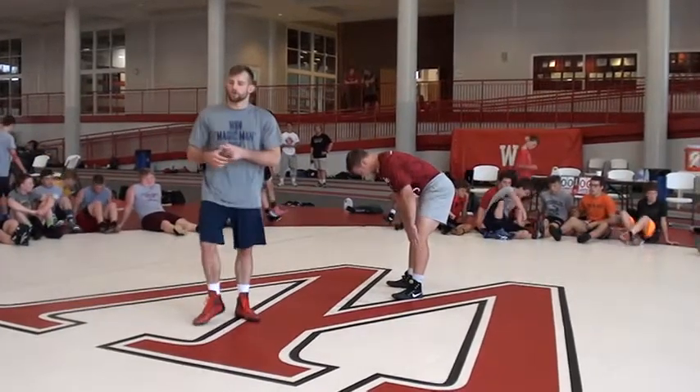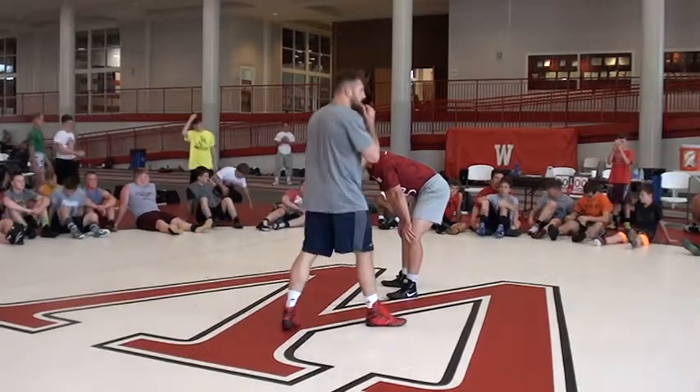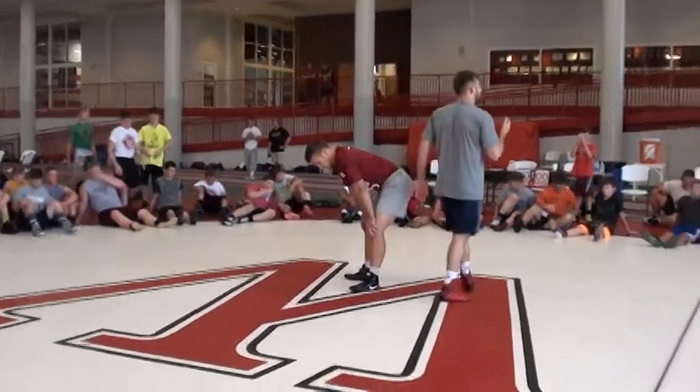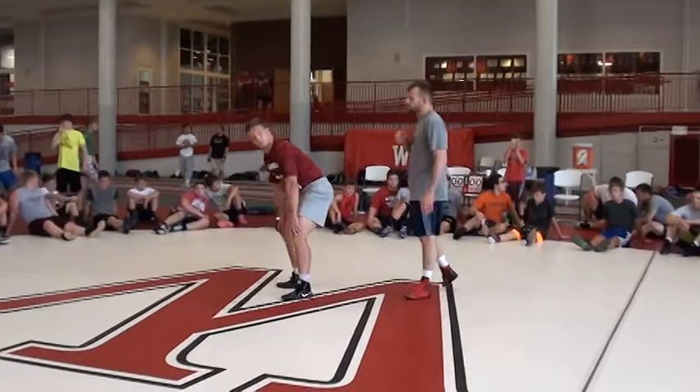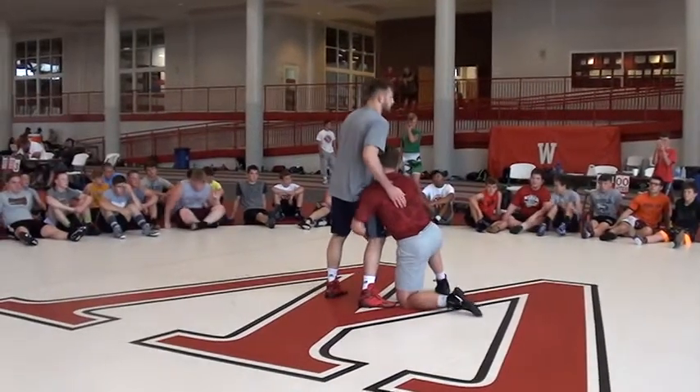I'm just going to keep throwing you into these different positions, just to give you an idea. You can kind of play with this or that. Next one. You guys know how to do it again, right? Let's try it against the corner on us.